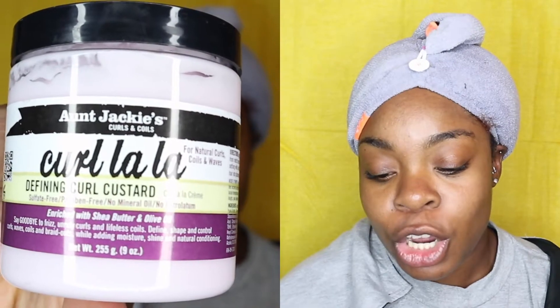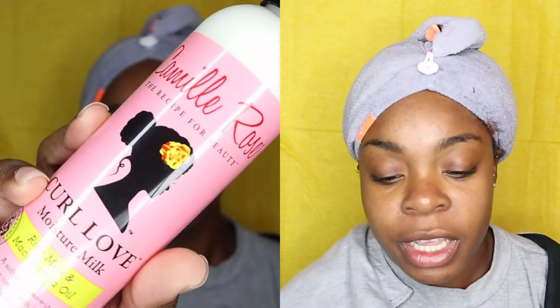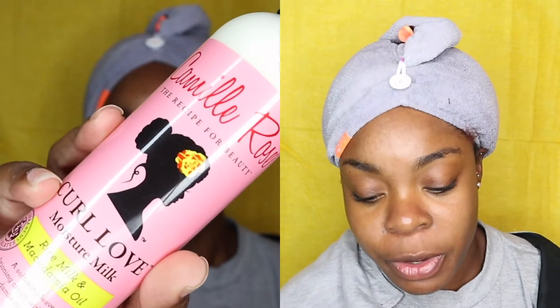Hi you guys and welcome back to my channel. Today I'm going to be doing a braid out using the Aunt Jackie's Curl La La defining curl custard along with the Camellia Rose moisture milk leave-in conditioner. I heard so many great things about this Aunt Jackie's Curl La La — my older sister actually spoke a lot of great things about this product, so I was like, let me go ahead and give it a try.